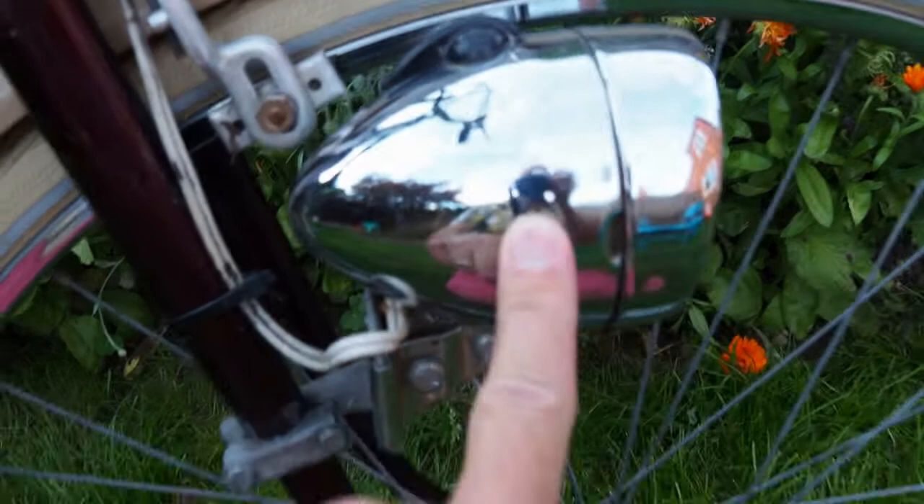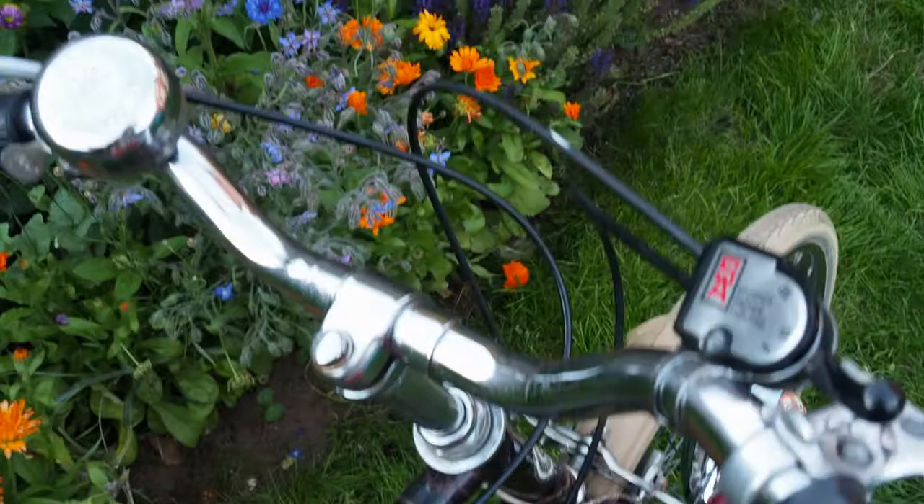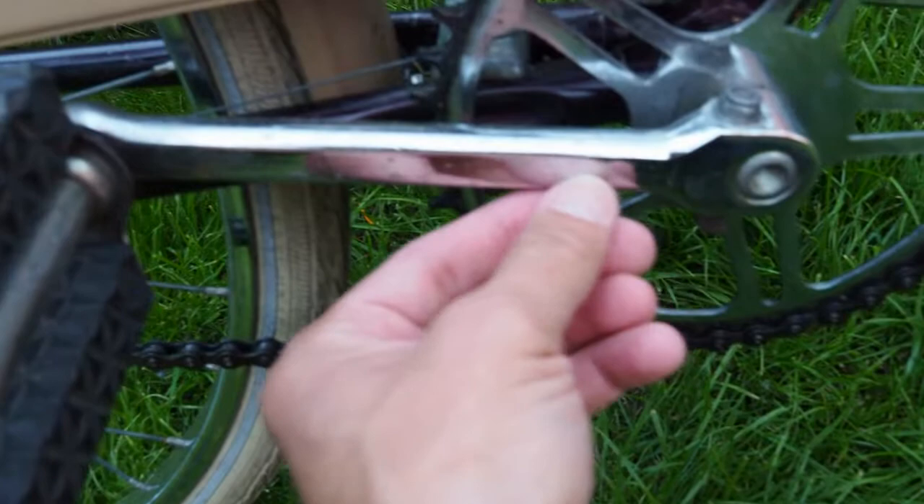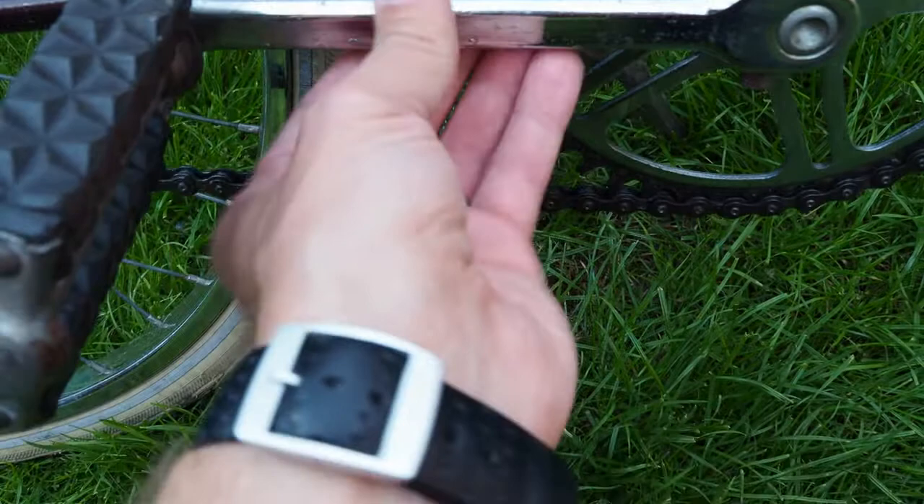The front light housing was really pitted when I started working on this bike. After watching some advice on YouTube, the best way to bring up the chrome — same with the handlebars — was to scrunch up some aluminium foil and just rub it on the chrome bits. You can still see a few marks, but it's nowhere near as bad as it was. I honestly couldn't believe how well it came up.